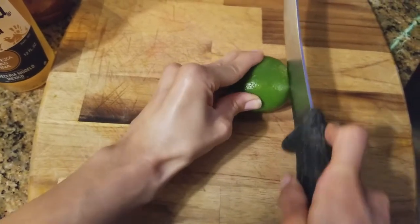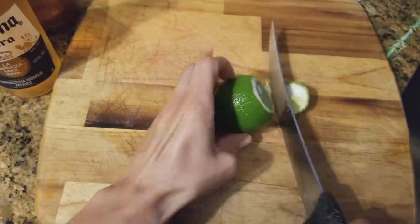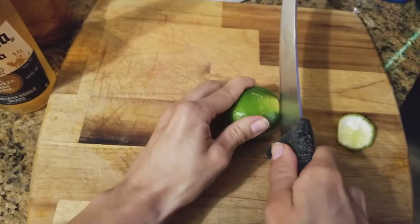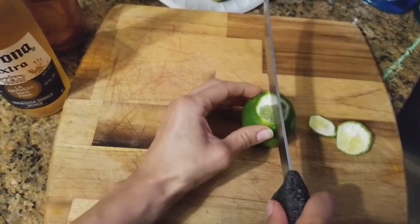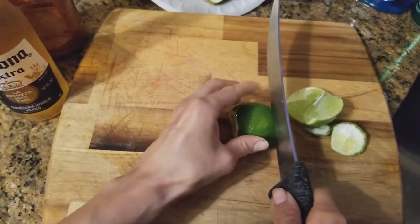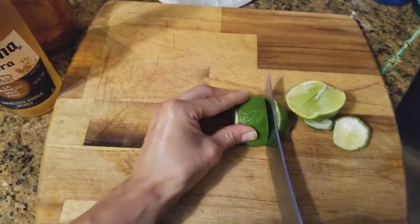We're gonna get started cutting our lime into slices to accommodate that small size up top on the bottle. It's easier, in my experience, to cut the lime in slices instead of wedges to actually get your lime in there.